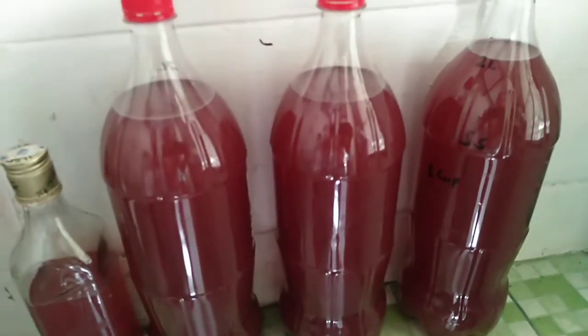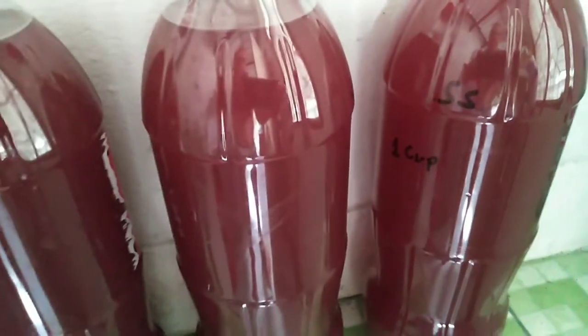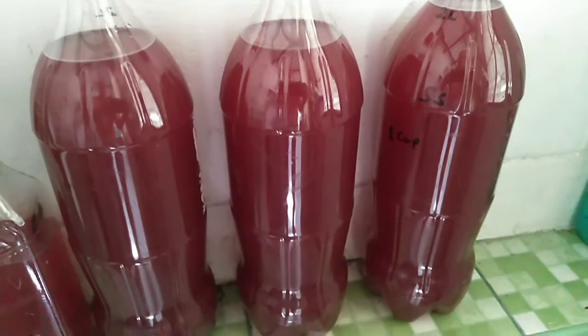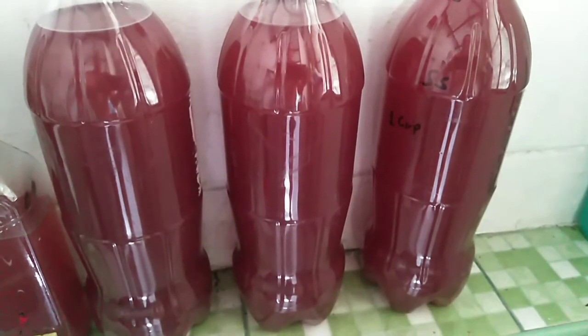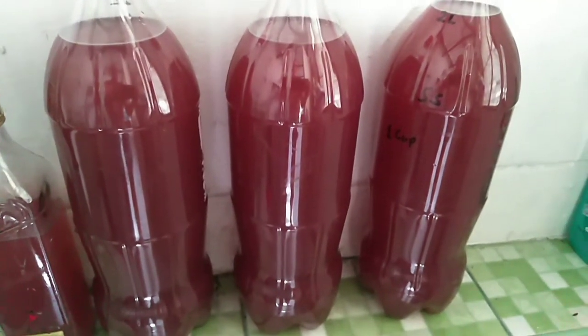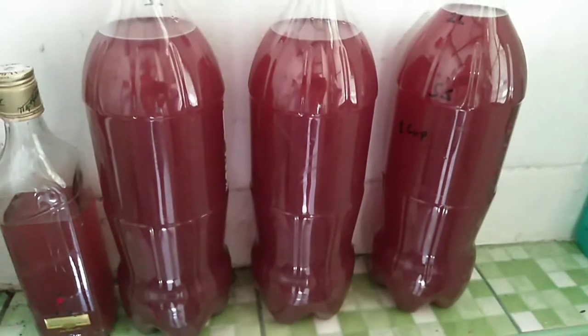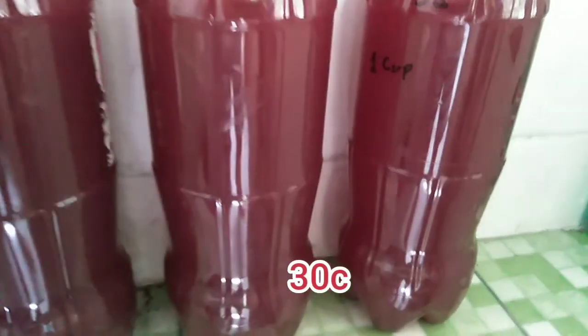Here are the other bottles sitting waiting. I marked 'SS' on the end — you can see that — just to indicate it's got extra sugar in it. It was a small cup of sugar in each bottle, so I know which ones are sweet and which are not. Luckily, where I live it is pretty much constant 30 degrees all year round, so lucky temperature — they're not in an airing cupboard or anything like that.